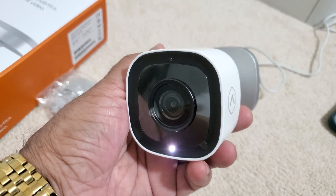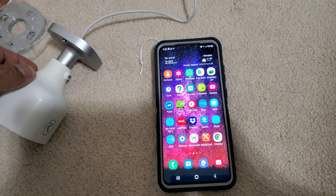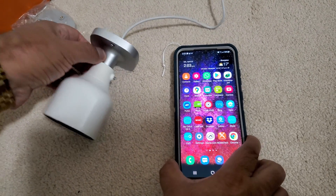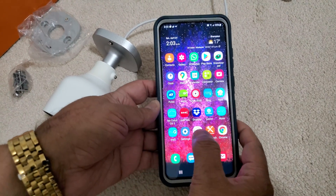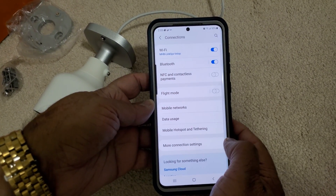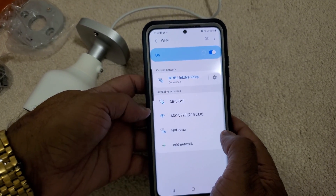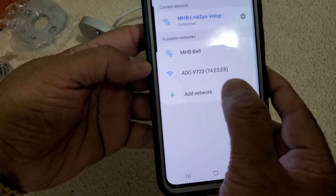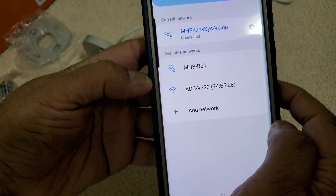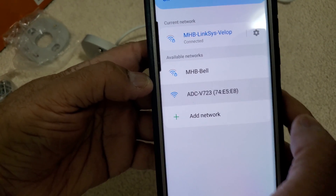Once we have the white color light blinking, we need to go to our phone settings and go to Connections and click on Wi-Fi. We are looking for the Wi-Fi name 'adc-v723' and then we will click on it.